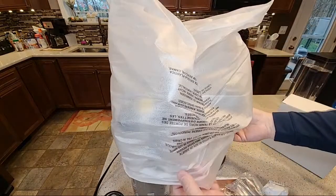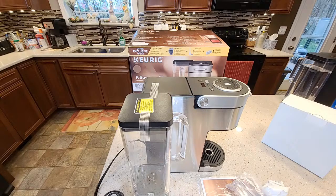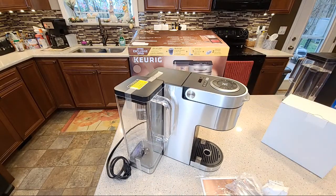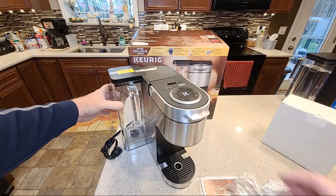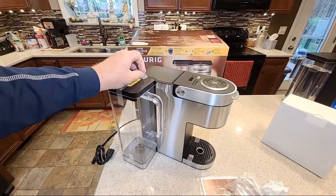It looks really nice. I do like the looks of it. I was expecting it to be black, but this one is like a silver — like a metal finish. It's got your standard tape on it, so we're going to take the tape off.